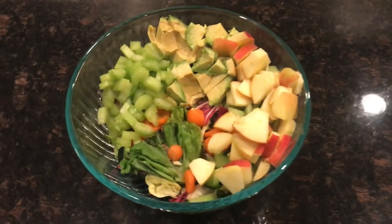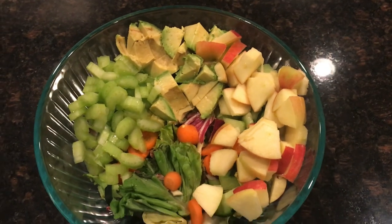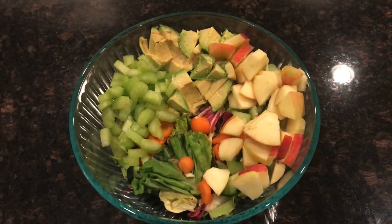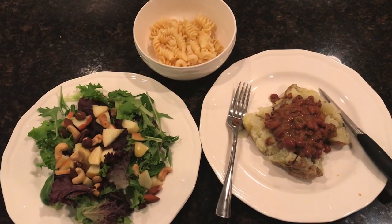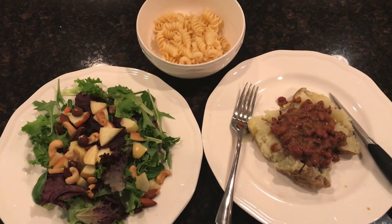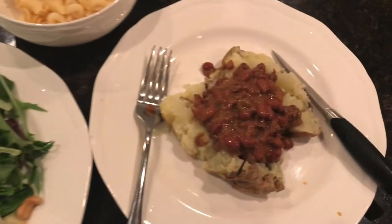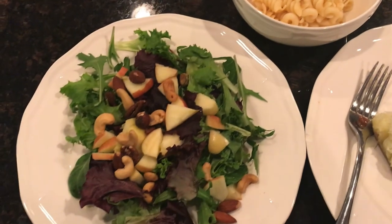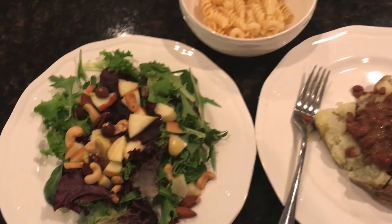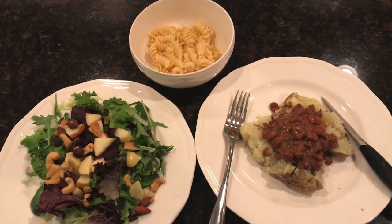Now it's six o'clock and I put together a salad with mixed greens — it has celery, cucumber, apple, and avocado. Then at about 6:30 I'm going to have the last part of my meal — some leftovers. I made a baked potato with veggie chili, a little bit of pasta I wanted to finish off, and another little salad with apples and nuts. Thanks for watching everyone — give a thumbs up if you liked the video and we'll be back soon. Bye-bye.